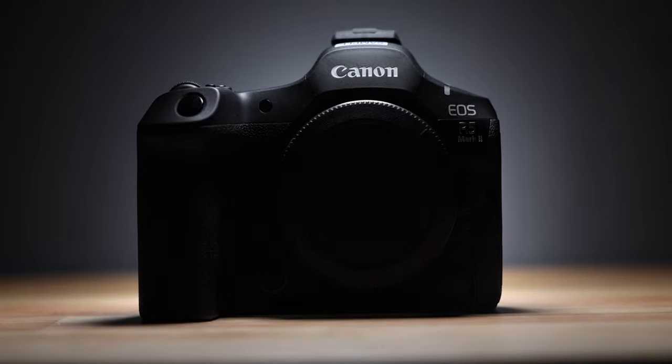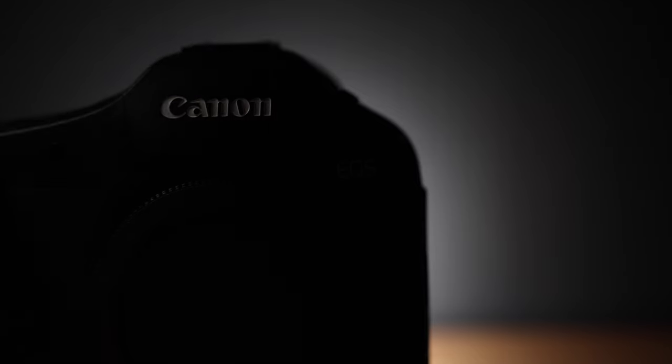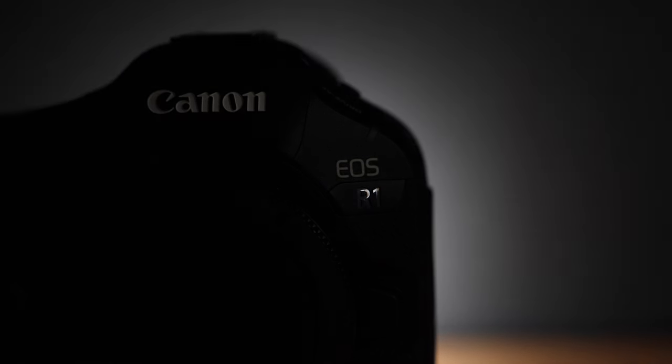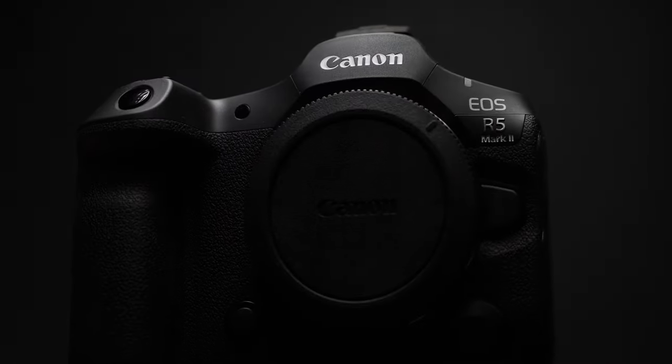This camera has been rumored for a while, especially since the R6 got a version 2 update. The R5 line of cameras is quite appealing to a larger range of audiences — it's smaller, lighter, and more affordable than something like an R1, but compared to an R6 Mark II, we're going to get higher resolution, faster focusing, and perhaps a more well-rounded body for the all-round hybrid content creator. Think travel creators, hybrid wedding shooters, corporates, and content creators.